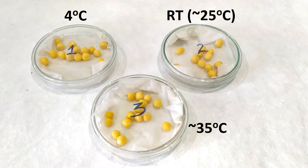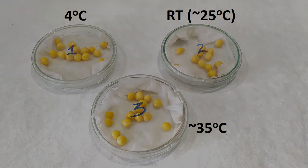Leave the plates in these temperature conditions for a few days. After a few days' time, observe the plates to check for signs of germination or the lack thereof.